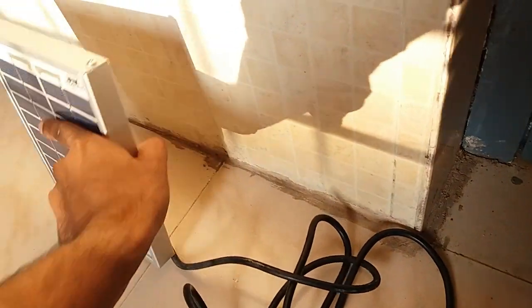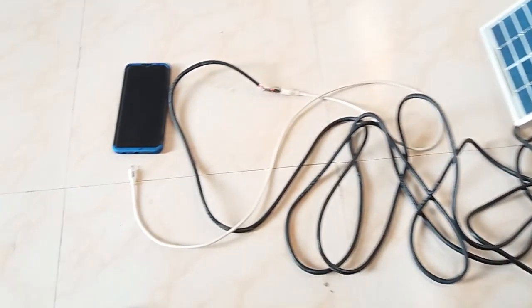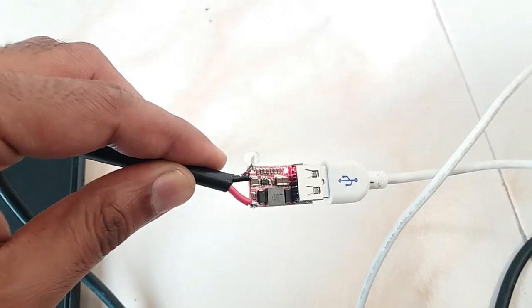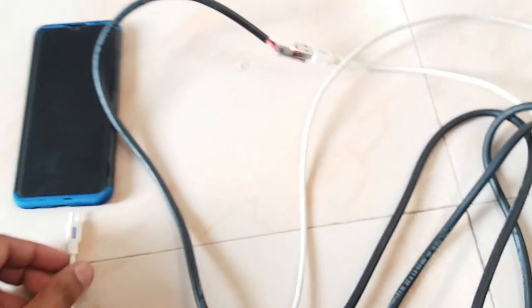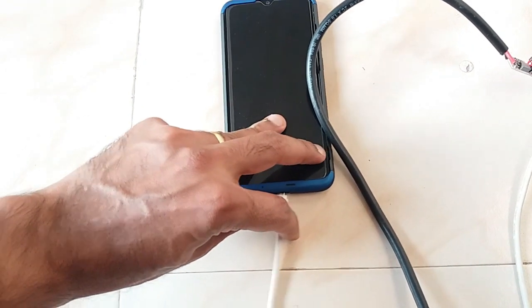Ready to test. I placed the solar panel outside the home under sunlight — it's evening and the light was very poor. The red light is indicating that the circuit is working properly and 5 volt output is generating. Now I connected the USB cable to the phone — working nicely.